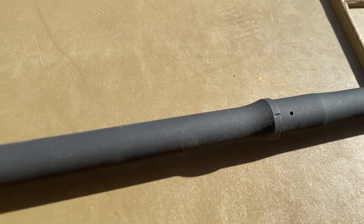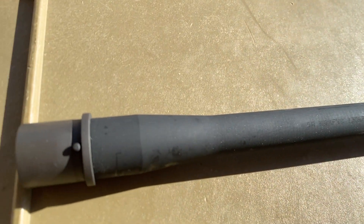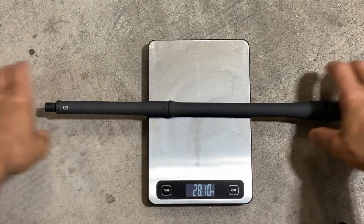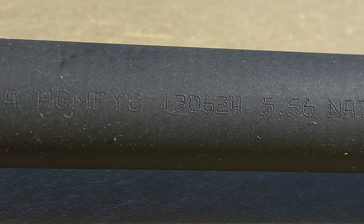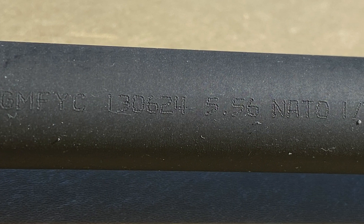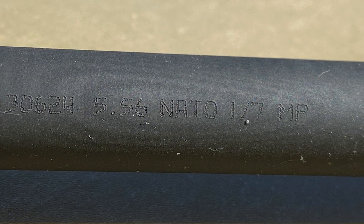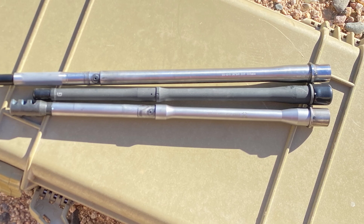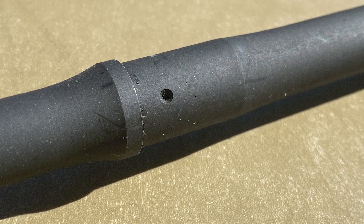The barrel has a Geissele taper profile, which basically means that the barrel has a relatively consistent taper from the chamber to the muzzle end. The barrel weighs about the same as a 16-inch government profile barrel, but due to the taper profile it has more weight bias towards the rear. The barrel has a 5.56 nano chamber and a 1-7 twist rate, which is pretty typical for a duty-use type of barrel and better suited for heavier projectiles. It has a mid-length gas system with a 0.750 gas block journal, and the barrel does have a single dimple for a gas block set screw.